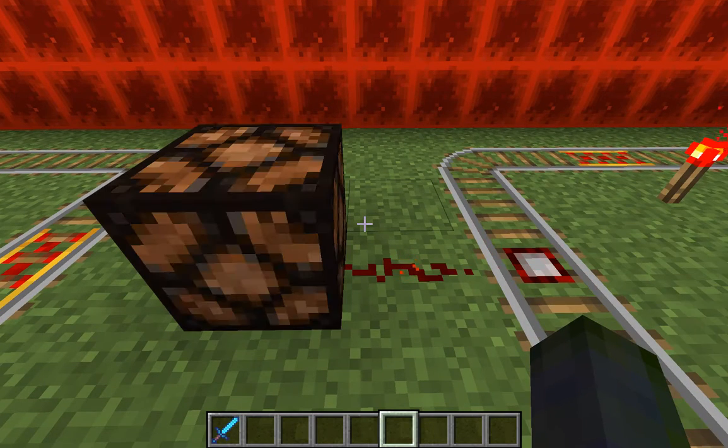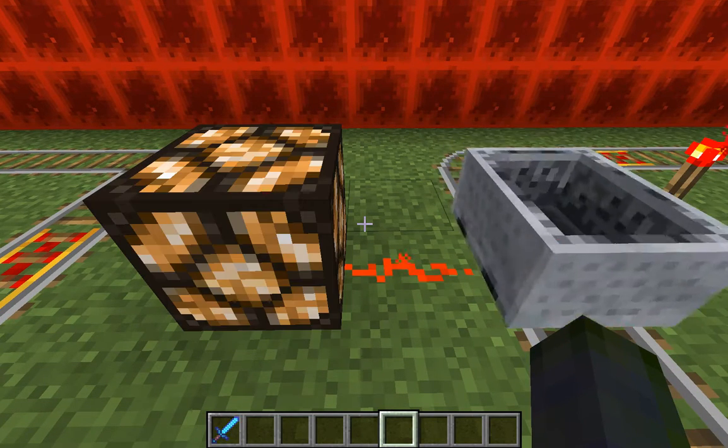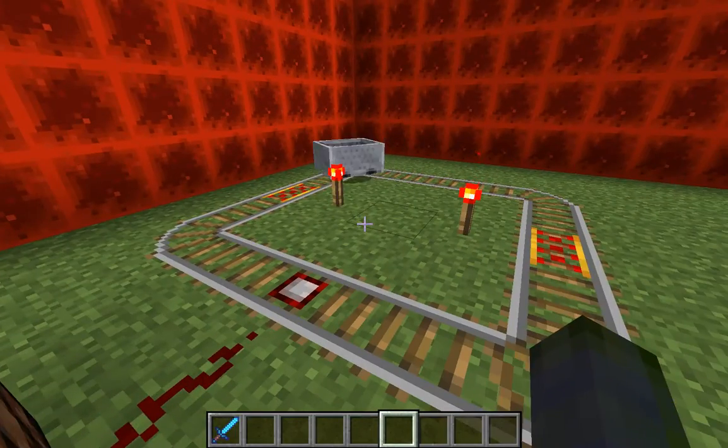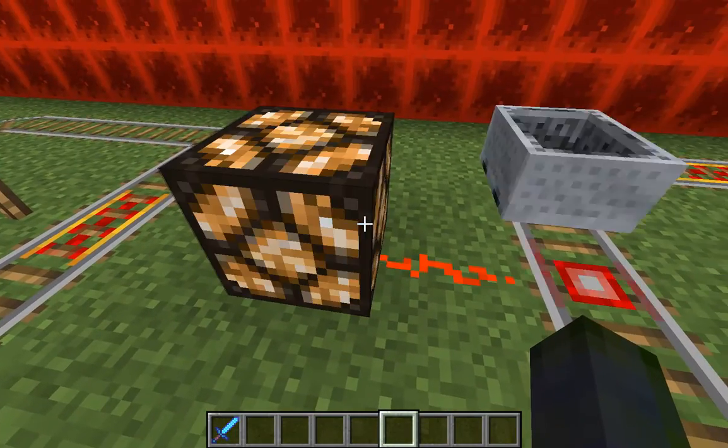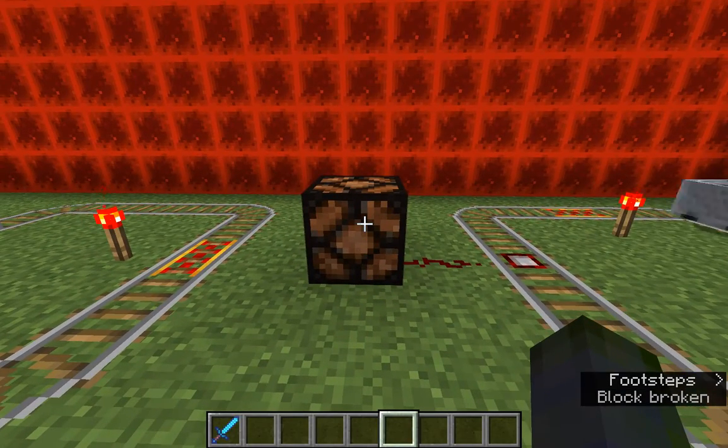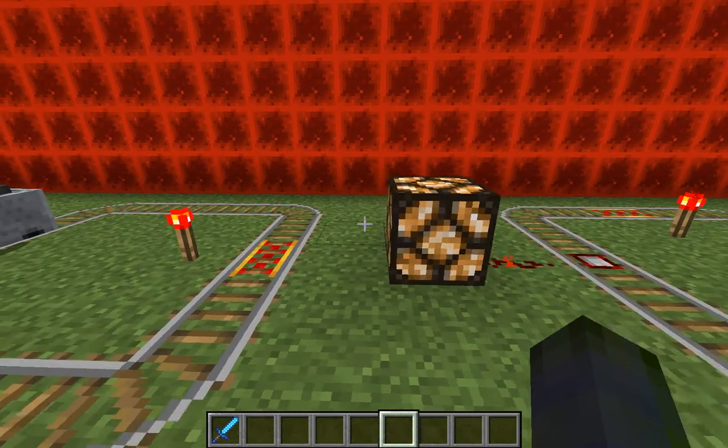An interesting way you could use this is to hide it underground. You could also use circuits — I'll do a different video with circuits — and have a light going on and off.